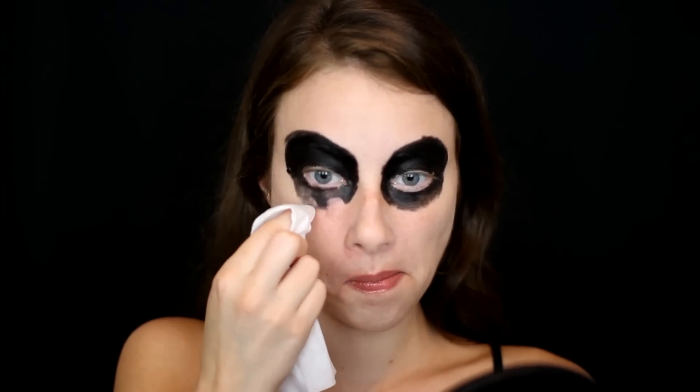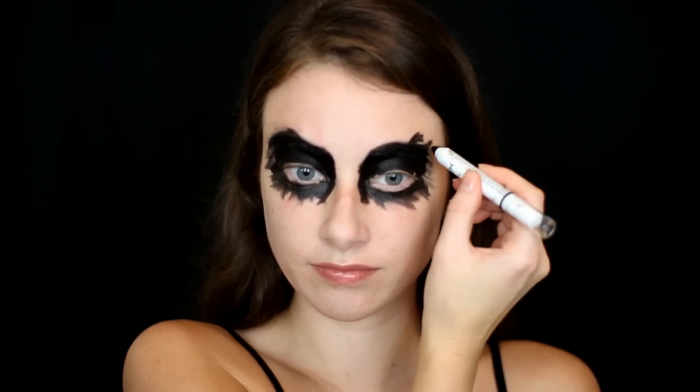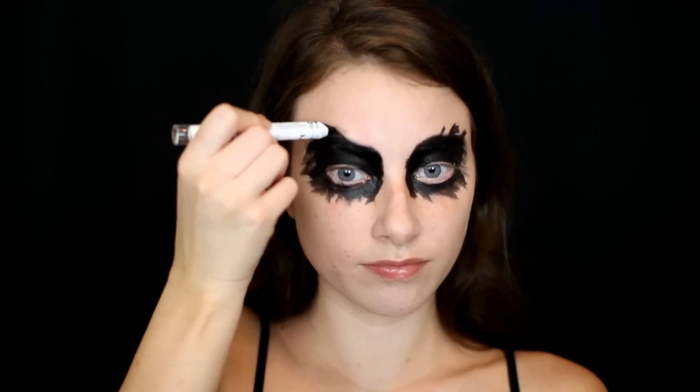Then I'm going in with a NYX Makeup Wipe and just taking this and messing up the Jumbo Eye Pencil I just placed down, making the edges a little bit more jagged and messy. Then I'm going back in with that Black Bean Jumbo Eye Pencil and extending a couple of lines up above my eyebrows.